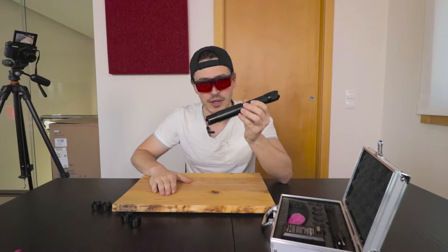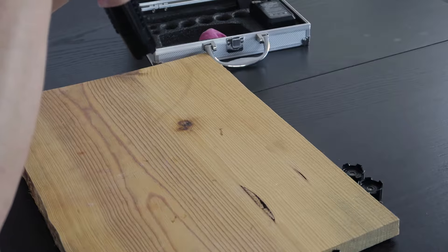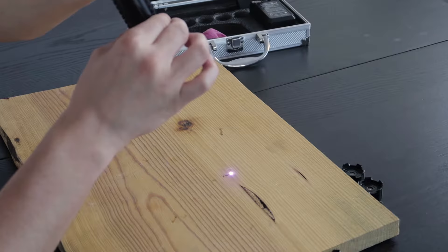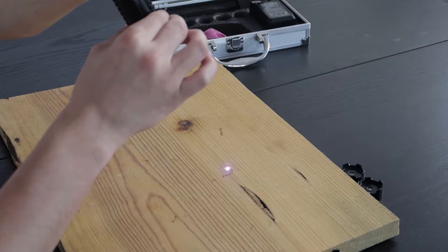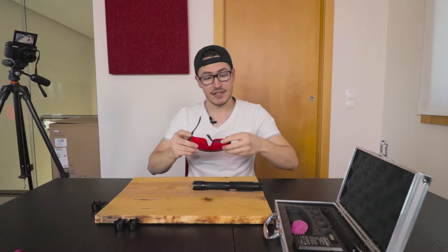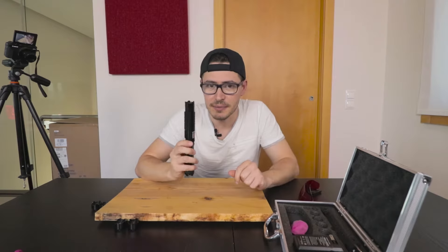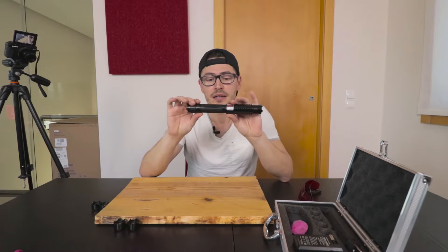Let's try if we can burn this wood with the laser. I'm going to start it and see if it burns. I'm starting to burn and write a letter — guys, I really have to use these glasses. As you can see, this is a really, really powerful laser.